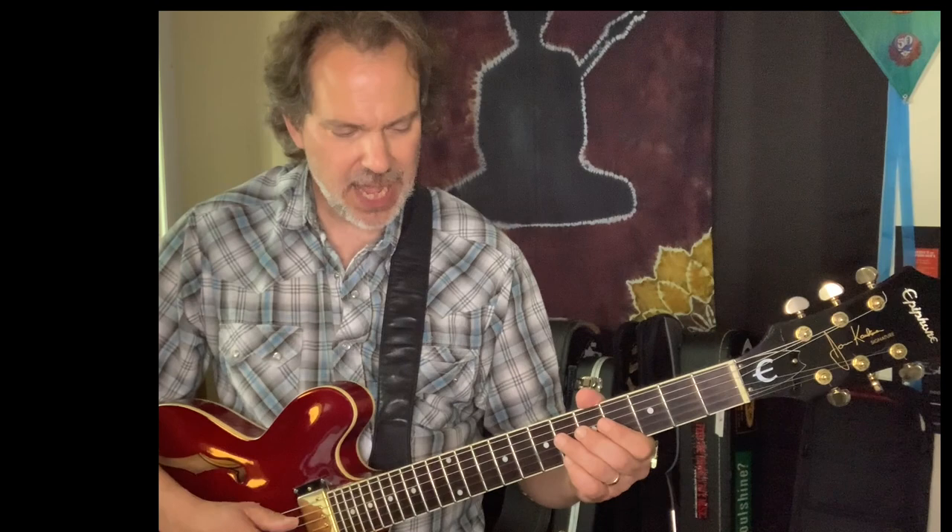We have this sort of hoedown intro, and you will recognize these rhythm figures. All I'm doing is sliding on the D string from fret 6 to fret 7, and hitting the open A at the same time to drone, and we get this.